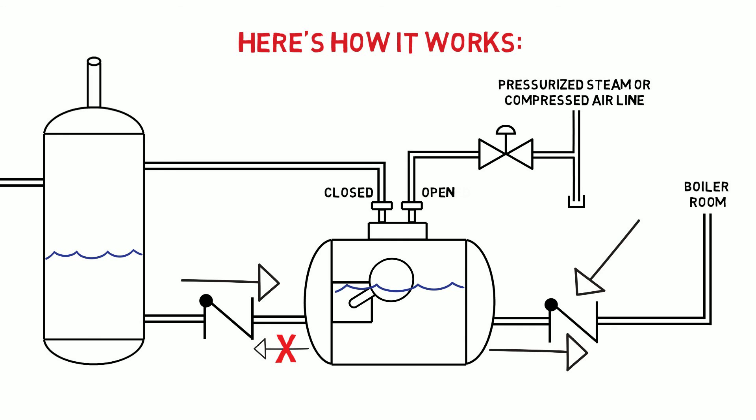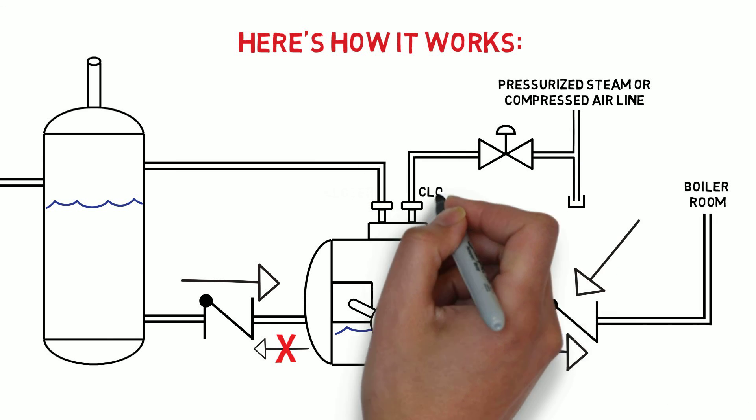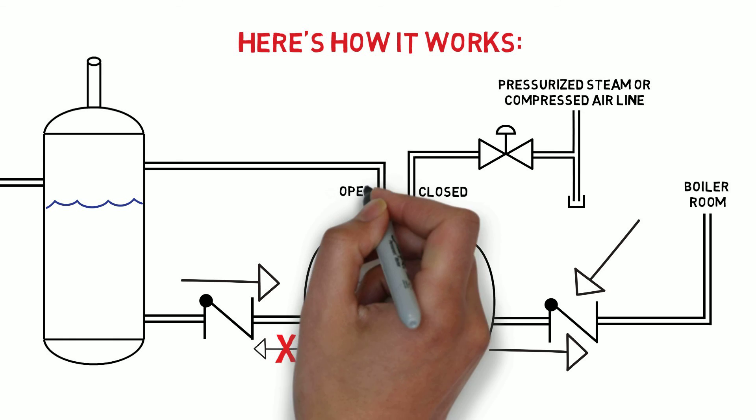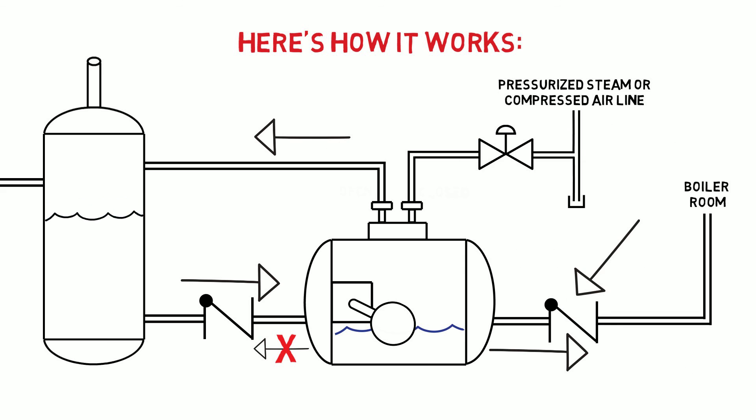While the condensate is being pumped, the liquid level in the tank starts rising from incoming condensate. Once the level in the pump is down towards the bottom, the internal mechanism closes the motive valve and opens up the vent valve. The pressure inside the pump vents back to the tank and the process starts over, filling the pump.